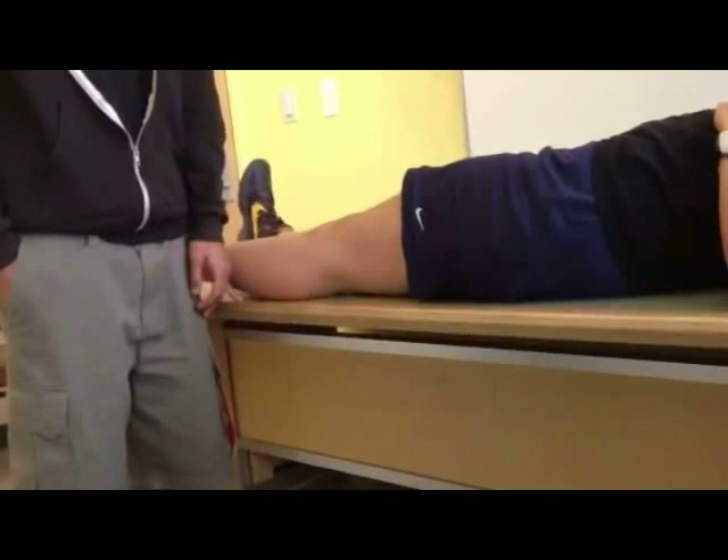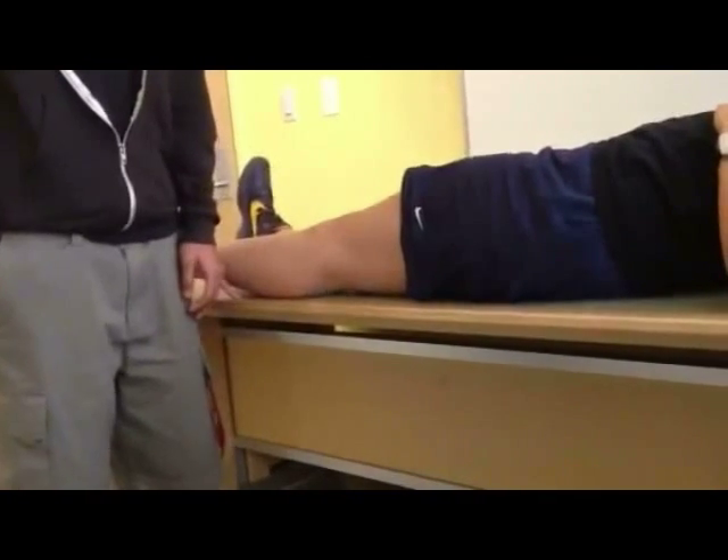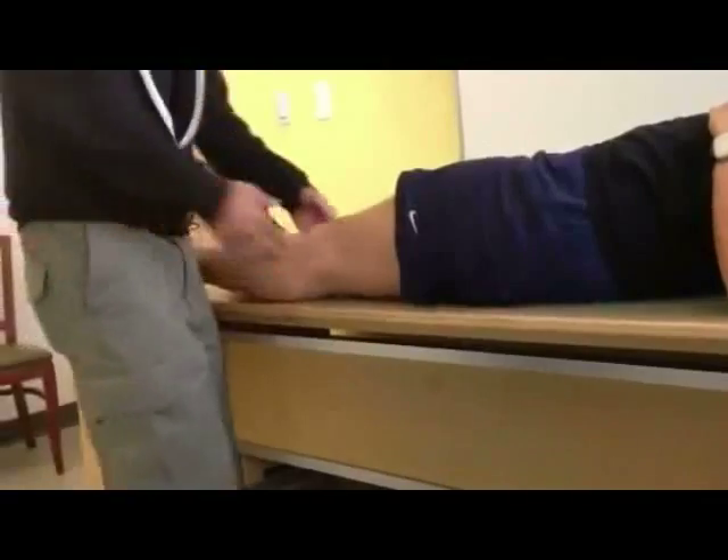The patient lies supine on the table while the examiner is on the side of the injured knee. The knee is flexed at 90 degrees.